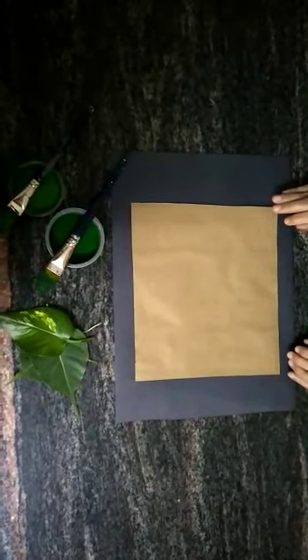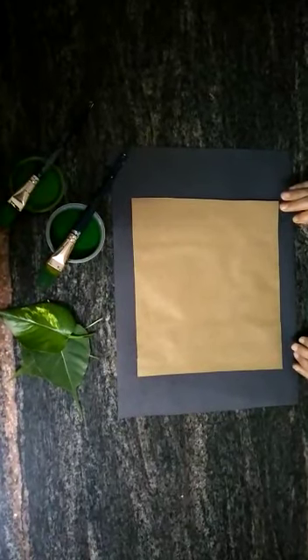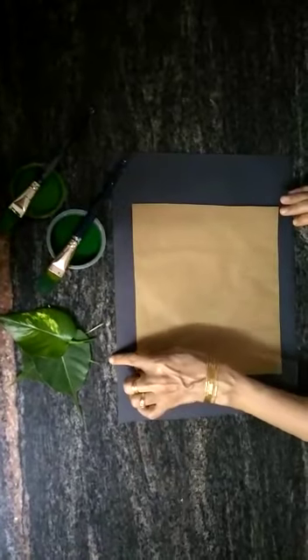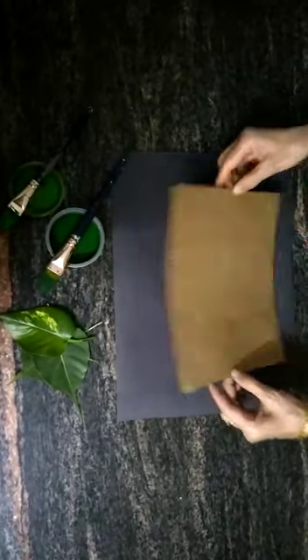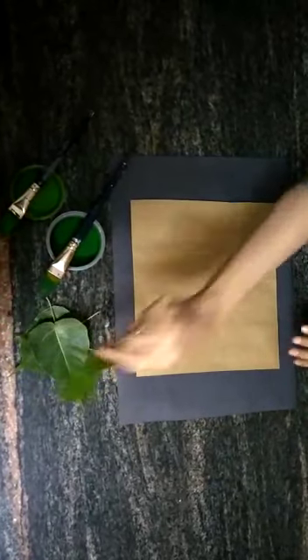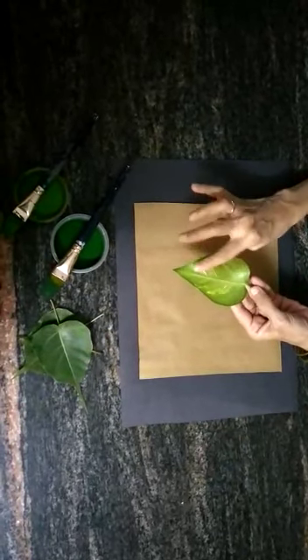Good morning children! Today we are going to do some leaf printing and also learn how to make a ladybird. For leaf printing we need some leaves, paints, brushes, and a brown sheet. I have taken this sheet from a paper bag, so I'm using the inner side of the bag. Now take a leaf and on the back side of the leaf we are going to apply some paint.